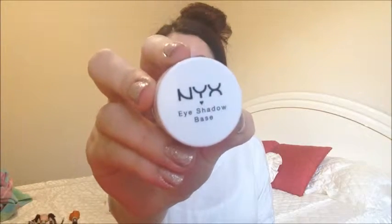I'm using NYX's eyeshadow base in Skintone and I'm going to apply this all the way from lid to brow and underneath the lower lash line as well. This is going to help the shadows be much more pigmented, vibrant and also stay in place throughout the day.